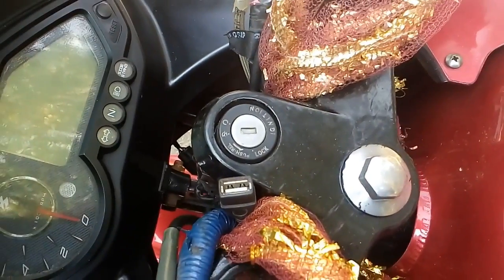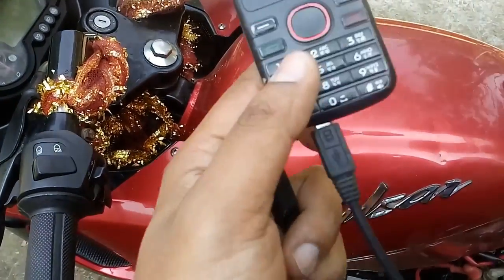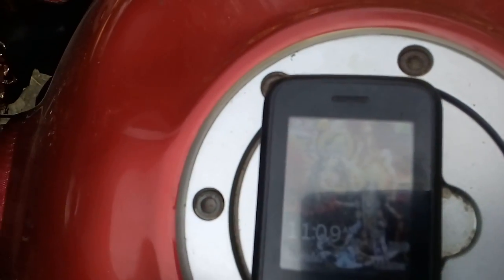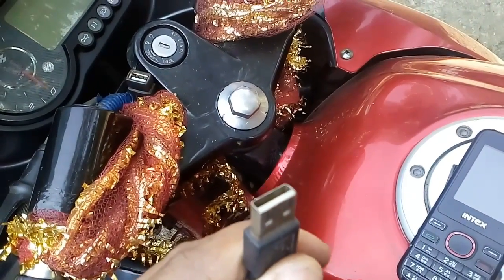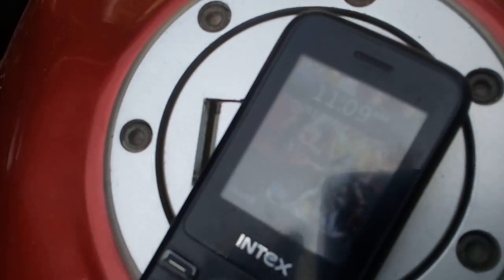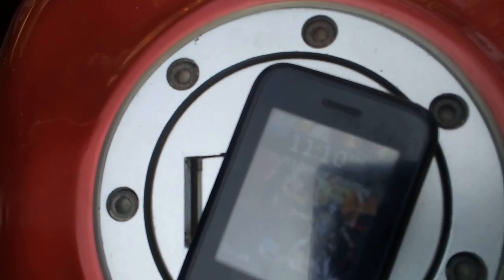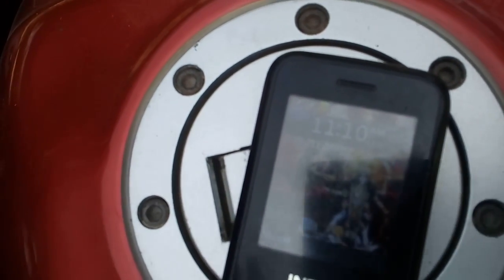Now I will show you that you can charge with it. I am showing a mobile phone with a charger wire connected to it. Now I am connecting the USB charger port. You can see it says 'charger connected.' Now I am removing it and it says 'charger removed.' Again I am putting the charger and it says 'charger connected.'